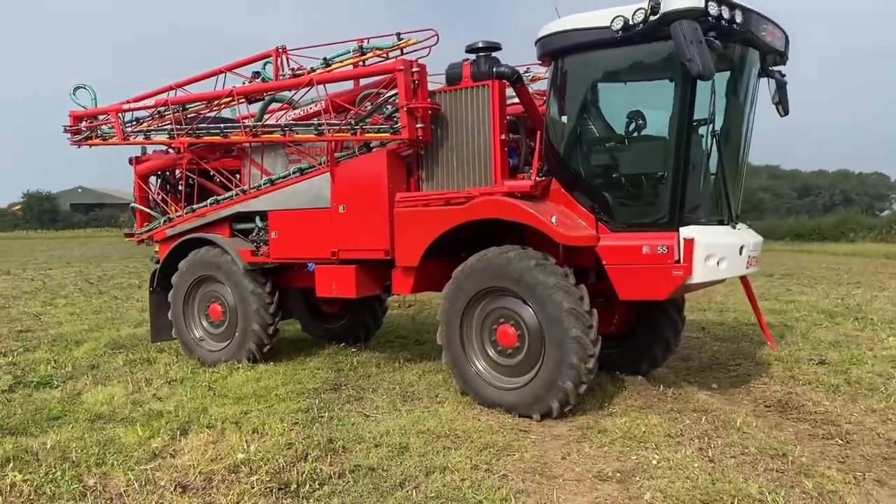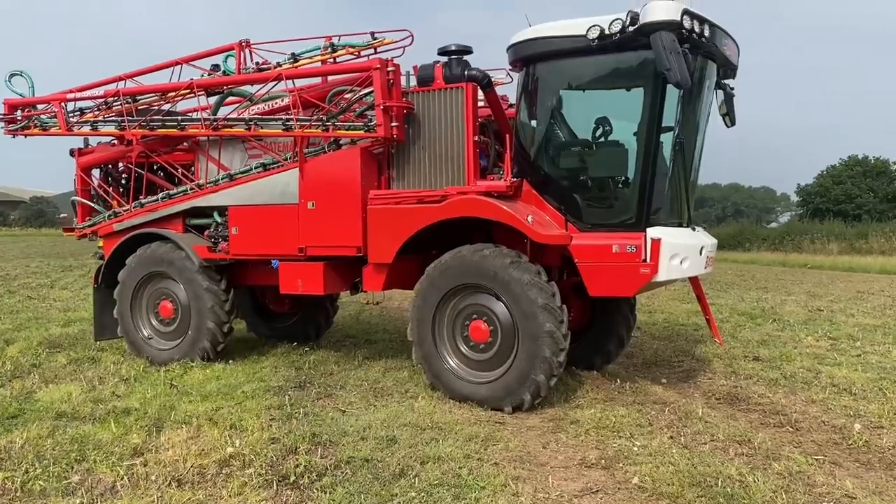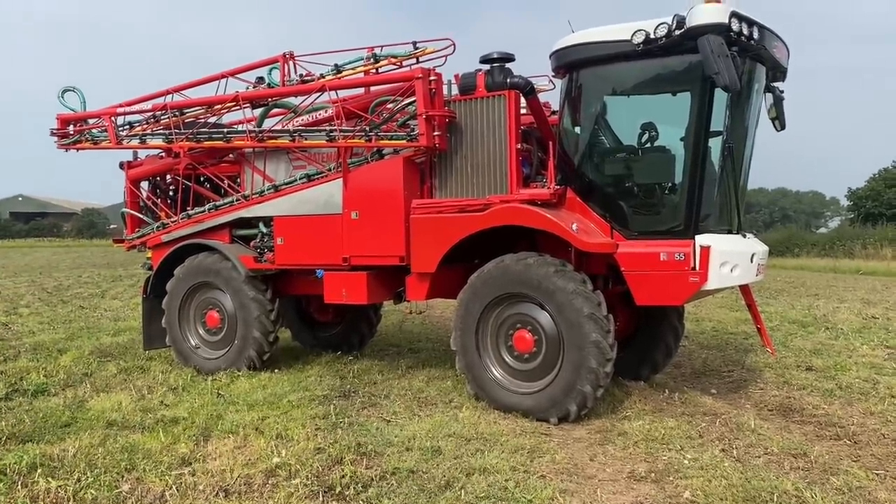Eagle-eyed people will notice there are no play buttons on these two wheels — that's because I only did the other side the other night. I need to do these as well; maybe I'll do them today. See if you can spot if I have.